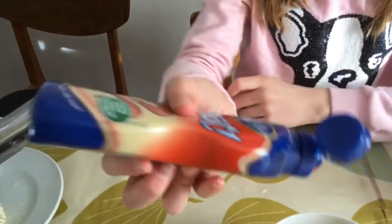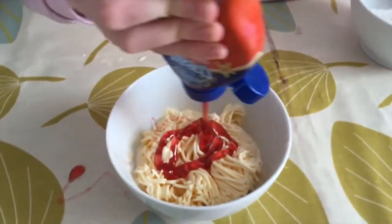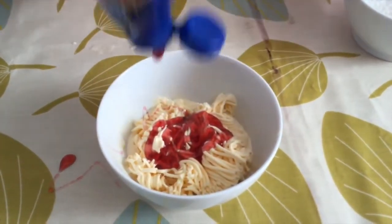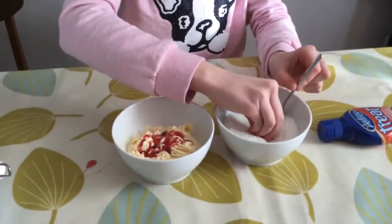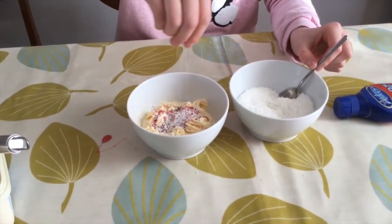Now take your strawberry or raspberry sauce and let it sit on top to look like tomato sauce. Now all that's left to do is take your shredded coconut and sprinkle it on top to look like parmesan.